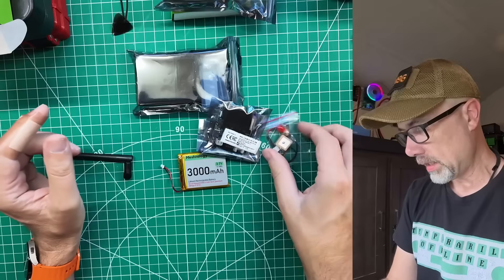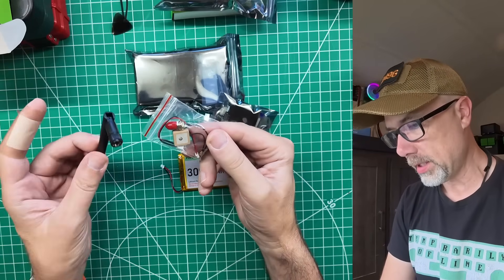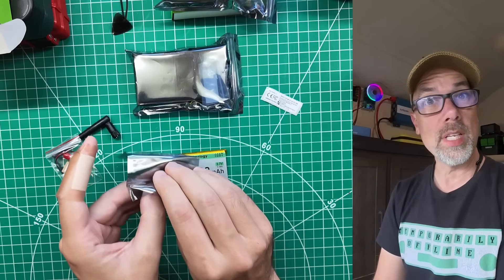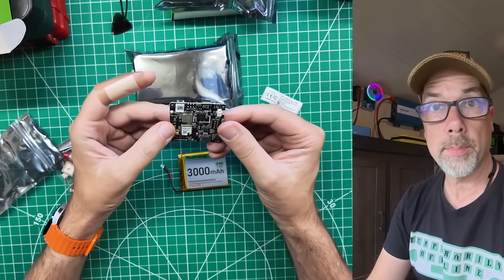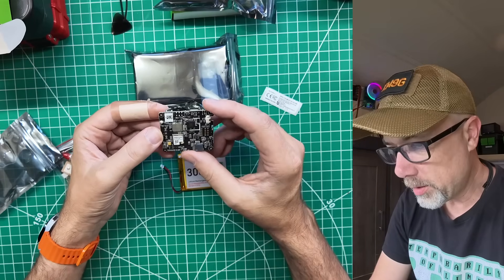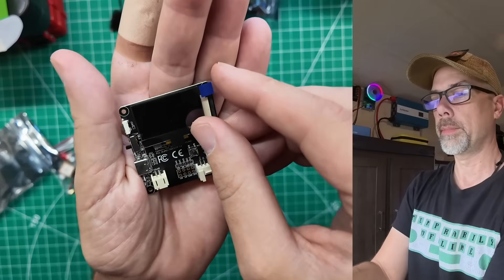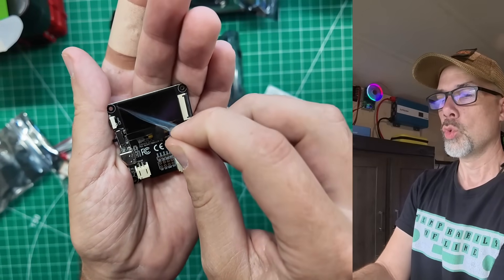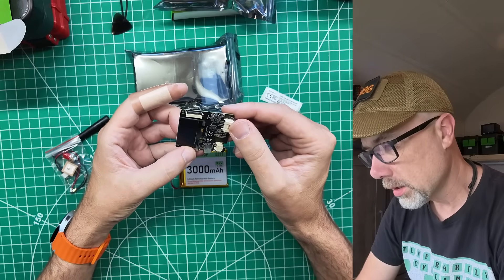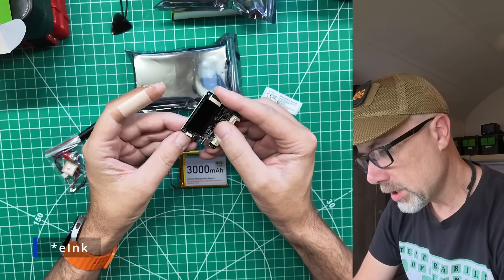I've got a two-pack here so I can talk to myself. There's the GPS antenna, and that's the SMA for this antenna. The FCC ID for the Wio Tracker L1 — these aren't ham radios, so they need FCC IDs. That looks like an SX-1262 chip. Battery plug, antenna plug. And there's solar, Grove sensors, and an e-ink ribbon cable.